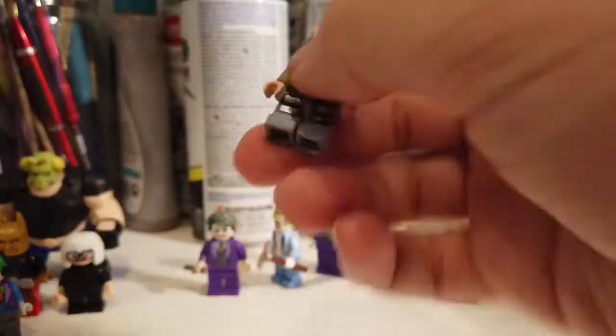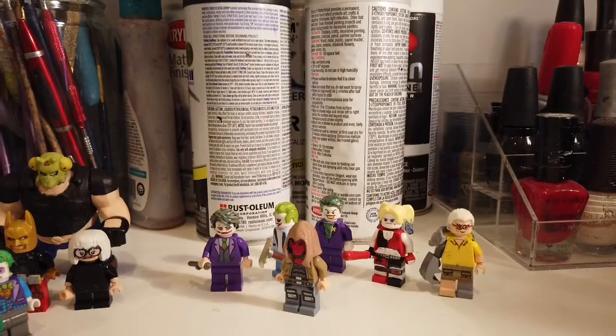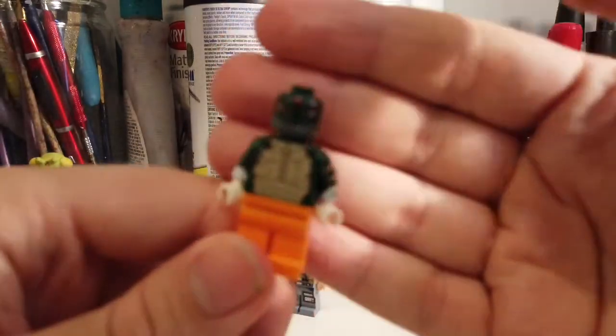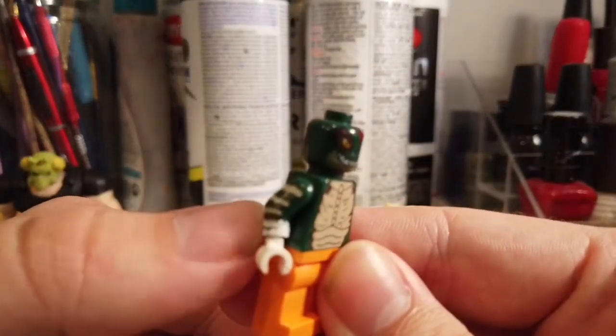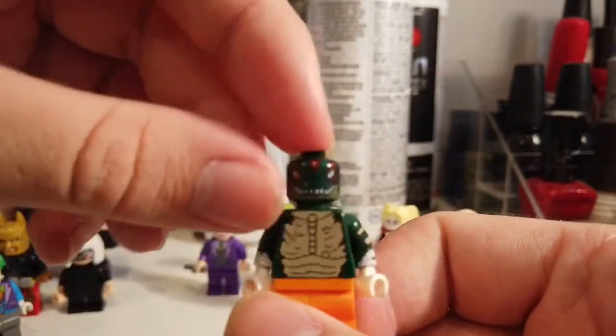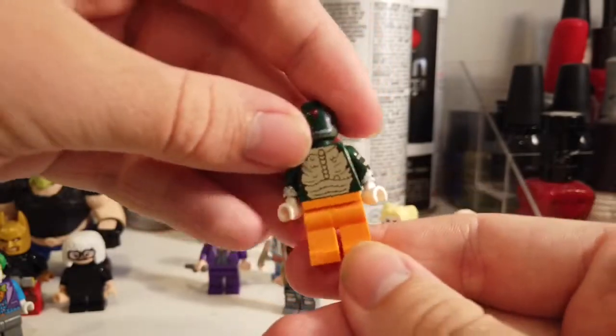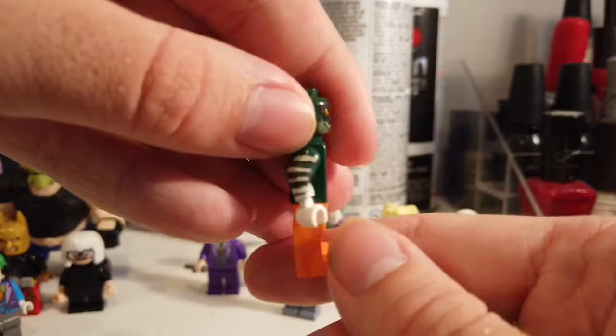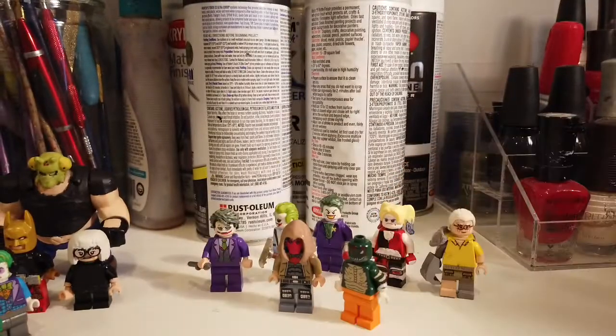I think the hood was from some newer spy theme — I don't know. This one's Killer Croc. This one's basically almost purist except for a little bit of paint. You could make this at home if you like being purist. It's just a crocodile face from Chima, torso is from the Gremlin, so is the arm, just paint a little bit — gloves. This is kind of the Arkham look with the orange pants, the Arkham sandals pants.